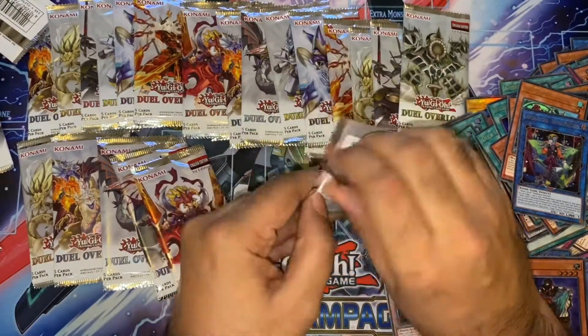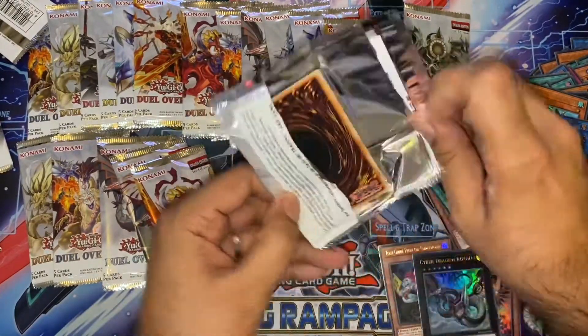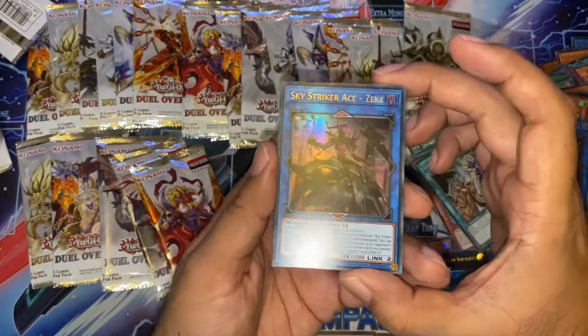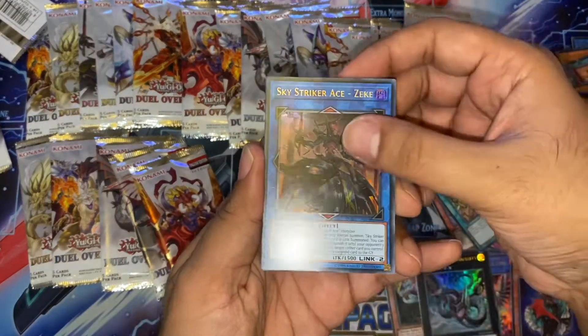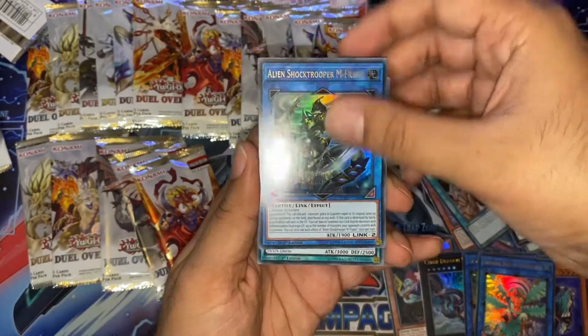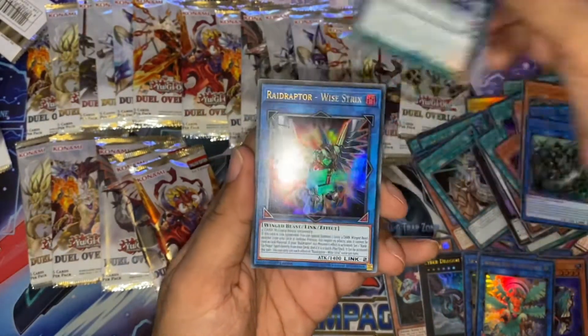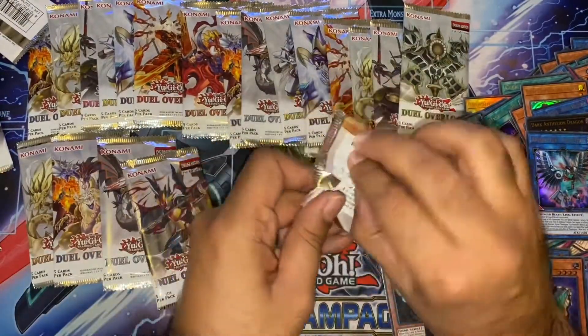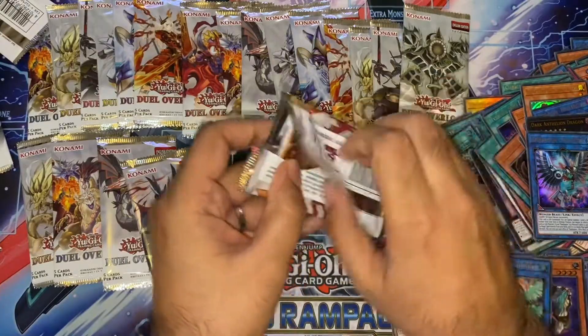If you're playing an Abyss Actor deck and you want that link, you're going to find it very cheaply — very common. Sky Striker Ace Zeke — very nice, that looks quite cool. Another Summon Sorceress. Another Alien Shock Trooper. Another Dark Anthelion Dragon. And a Wise Trix — I think that's actually a playset of Wise Trix now. So very common indeed.